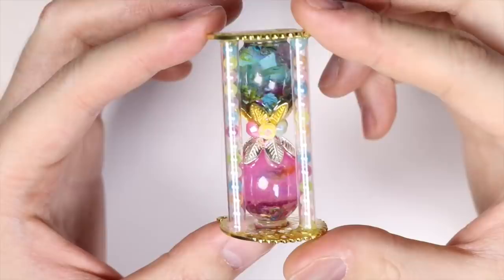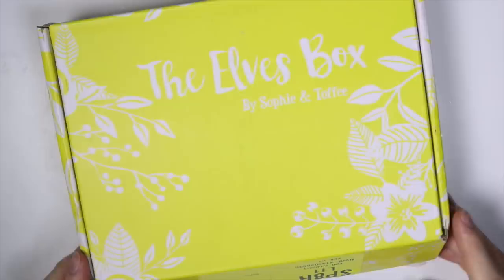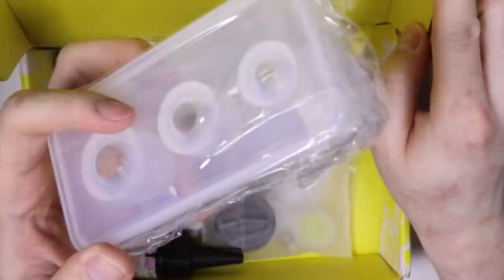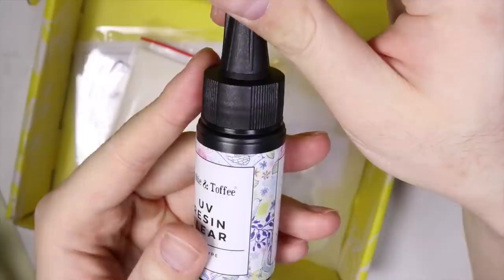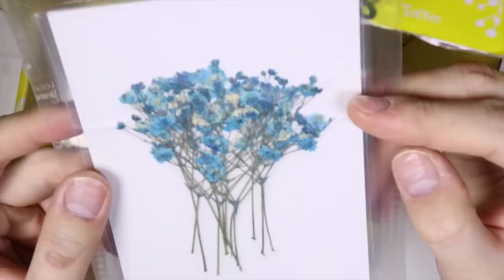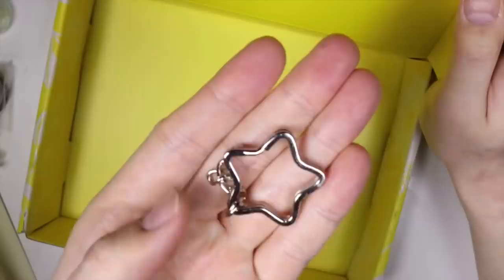Hey everyone, this is Alex or PolyMomoT and today I have a tutorial showing how to make this really fancy looking hourglass. Instead of sand it has flowers and it's completely made out of resin and other things that I got from my previous Sofian Toffee boxes. I was super excited because this box is egg themed and if you know my channel you know I love eggs. So I thought I wanted to make a unique spin on it and make a sand clock or hourglass with flowers.